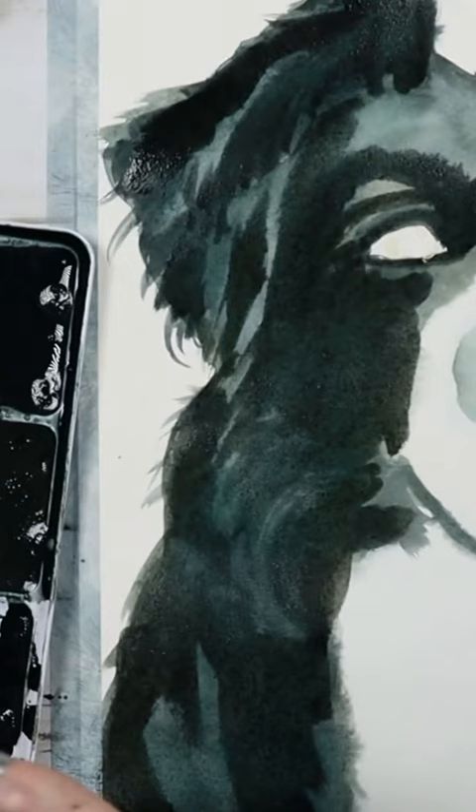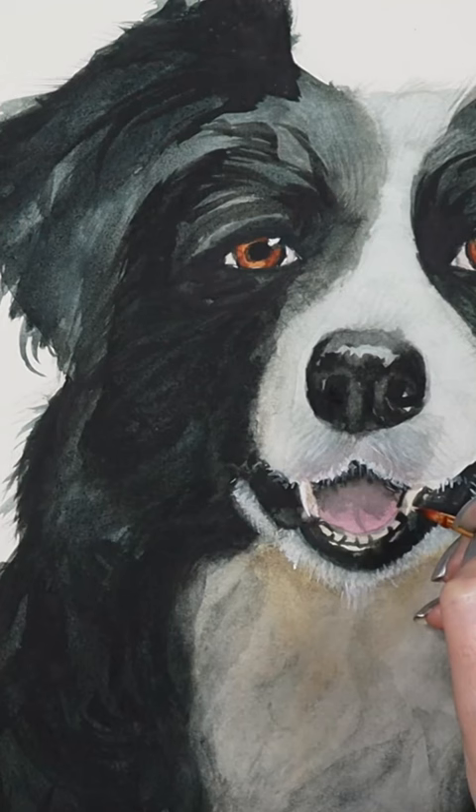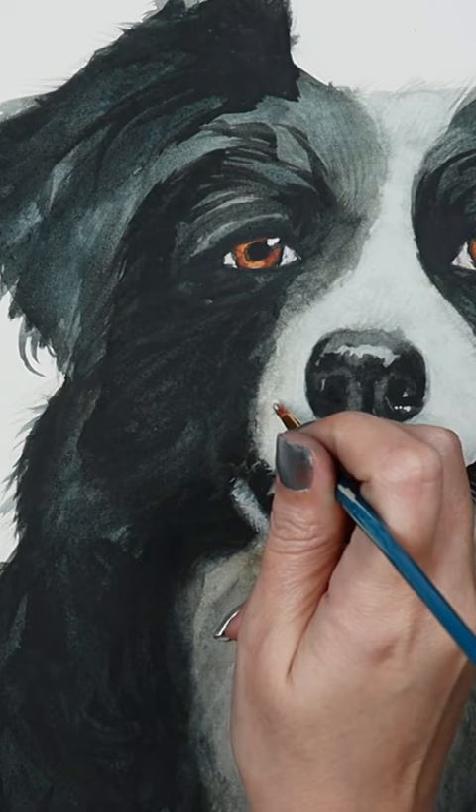You're just gonna pull towards the top and you will get all these fur-like lines for the main whiskers. Put your hand on the table for support, and carefully, very slowly, from bottom to top, releasing the pressure on your brush to create the whiskers.